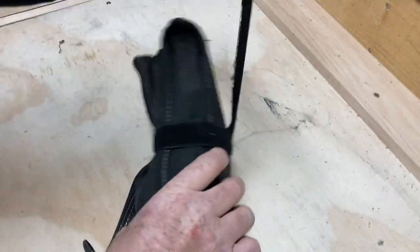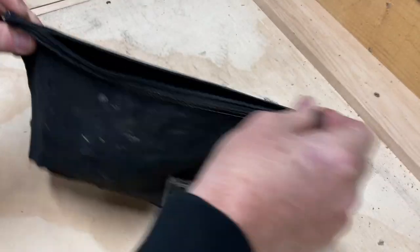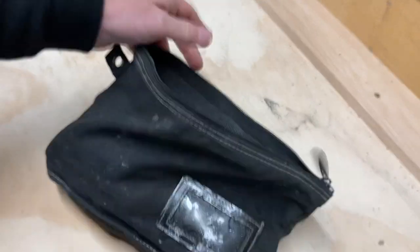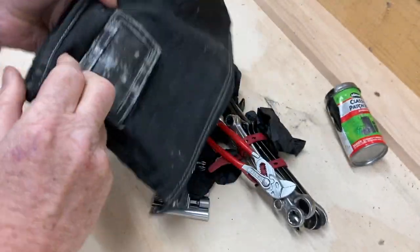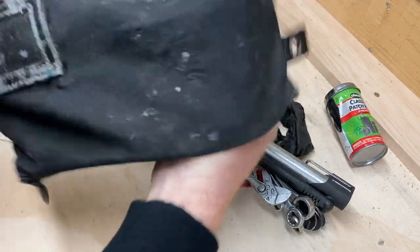So here's my tools, I'll show you what I got. It's just a small, effective little tool kit that works on pretty much anything and everything on the posty bike. I'll dump it out and show you what the deal is on what I carry.